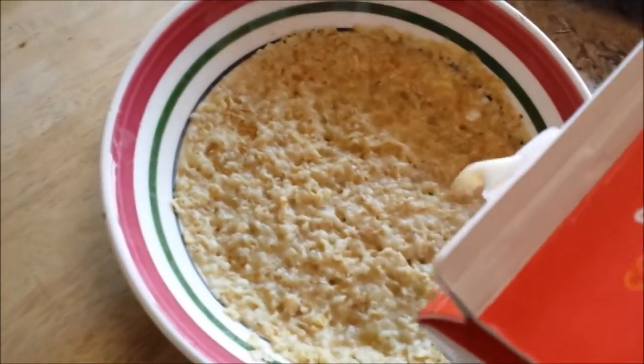Now pull my oatmeal out. Oh, nice and perfect temperature, still hot. Peaches and cream, baby. Let me get my soy milk — I drink soy milk. And I just put a splish, just a wee bit of milk right there.